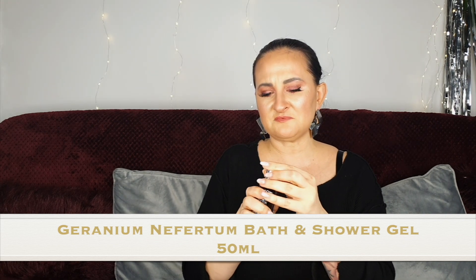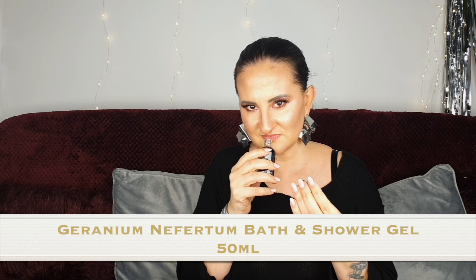Number eight: we have Geranium Nefertum bath and shower gel, and this is one of my favorite fragrances. I think it's a masculine line but I don't really care. That smells gorgeous — totally unisex or even more feminine for me, but that's just my opinion.